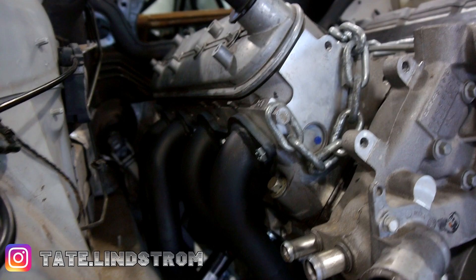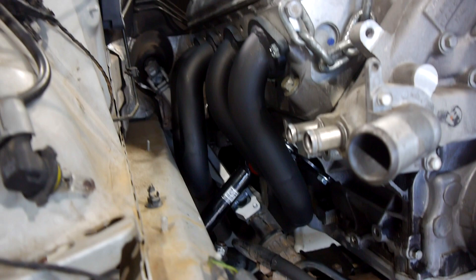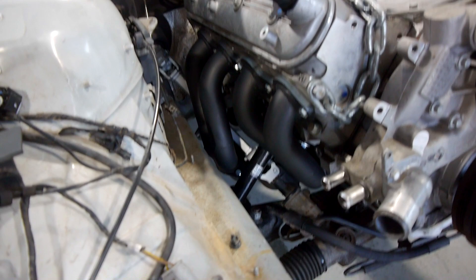First thing we're going to look at on today's episode are these mighty fine exhaust headers here. They were made up by Ryan at Advanced Headers in Holden Hill and he's done a really good job at them. I'm quite happy with them. They're a mandrel bent unit and even managed to impress Dad, which if you know him is no small feat.